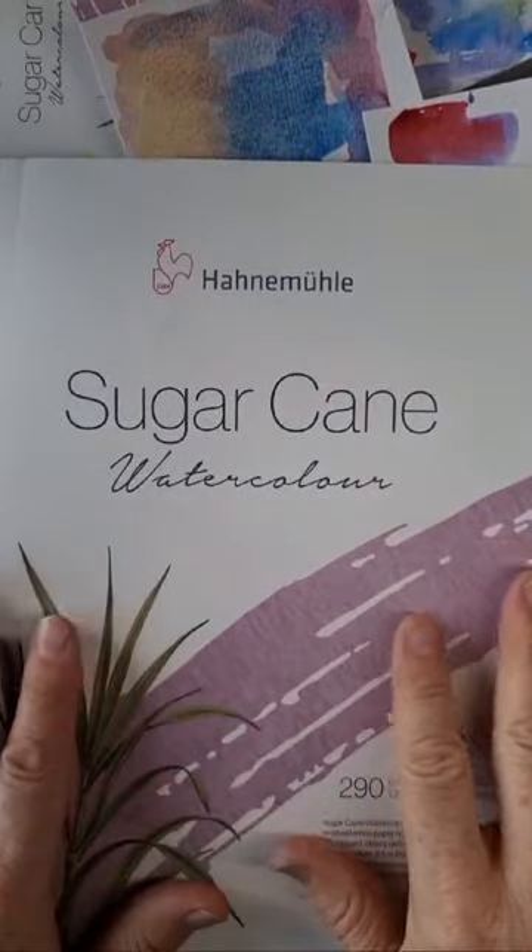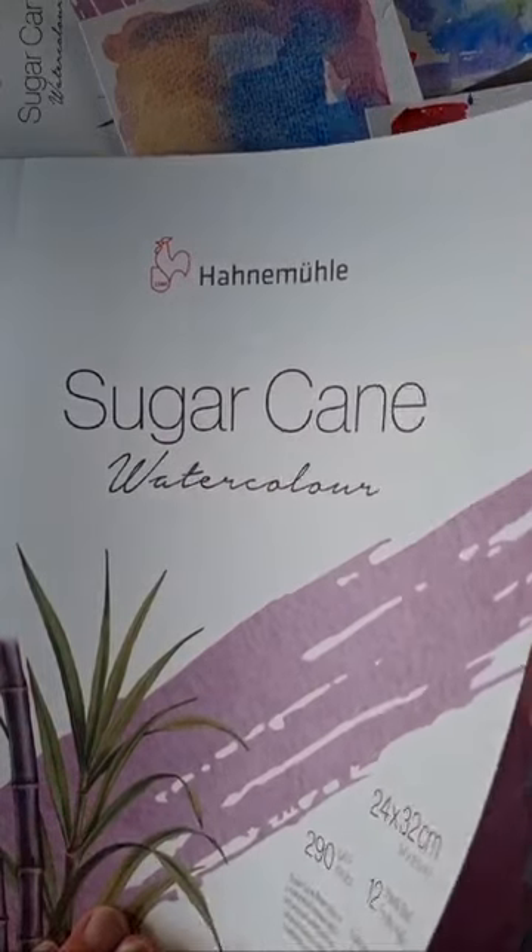Hanamula sugarcane watercolour paper — for planet-friendly and colour-popping painting.